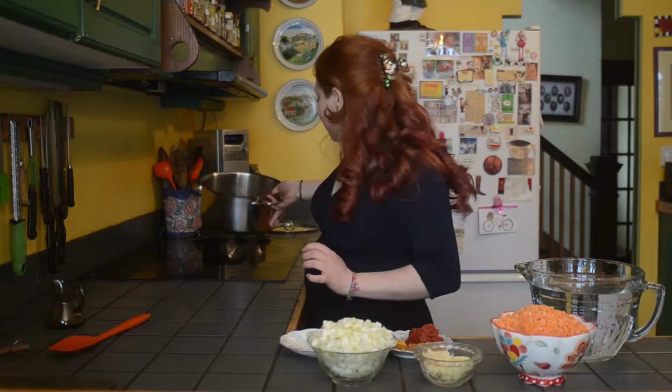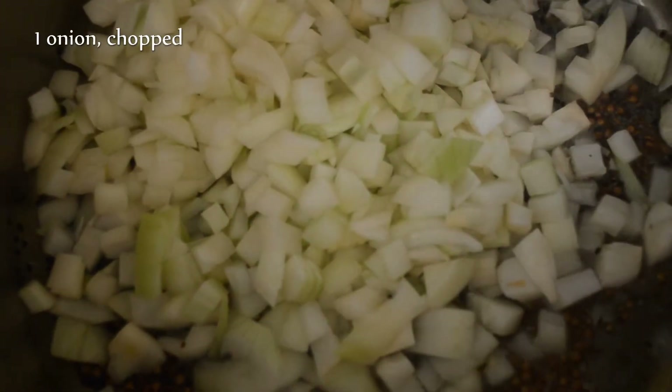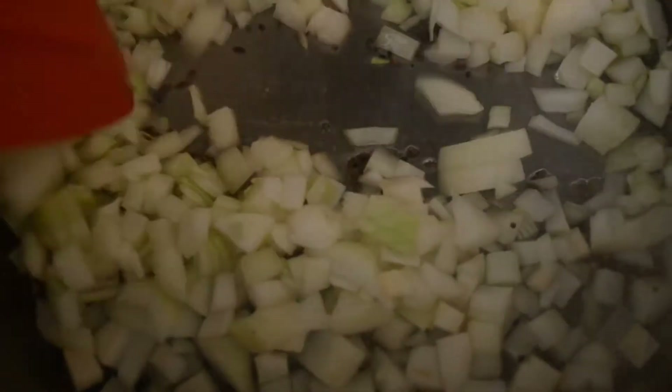I'm putting my pot onto the stove over medium heat and we're going to wait for the spices to start popping — they're gonna let off the most incredible smell, and then we'll know to add our onion. We're gonna put that in, give everything a stir, and let it cook for two to three minutes until the onion is softened.